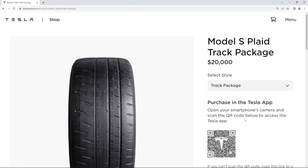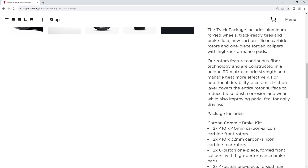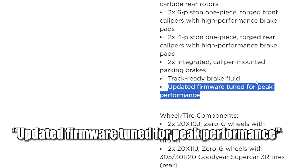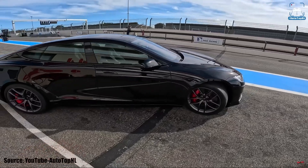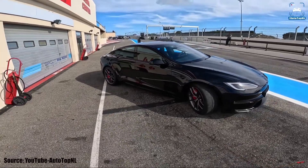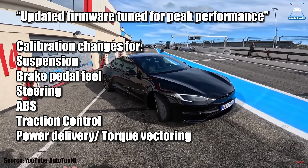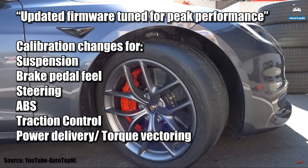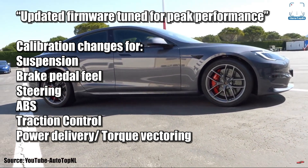Looking at software changes, this package unlocks a top speed of 200 miles per hour, and also includes updated firmware tuned for peak performance — which is a bit vague. Tesla invited the YouTube channel Auto Top NL to drive the car on track, and they explained the software changes in detail: the damping on the air suspension got a lot of tweaking, along with brake pedal feel, steering feel, ABS, and traction control. All these systems get tweaked as part of the track package.